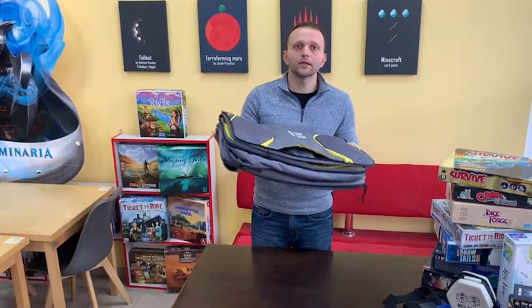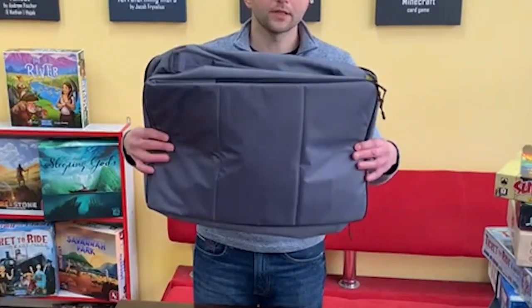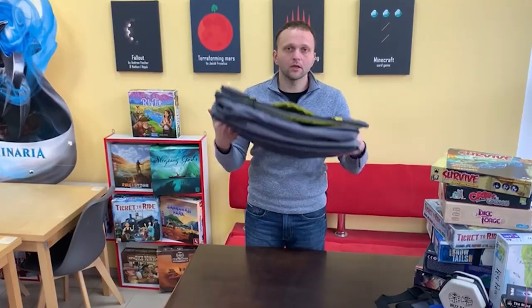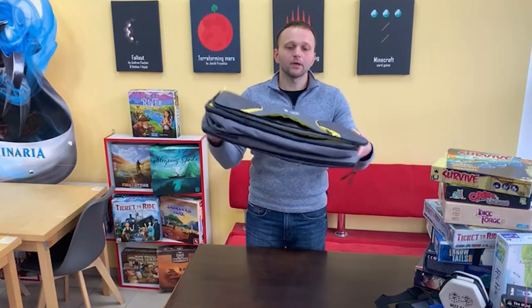This is what the bag looks like in its minimal size. When it is folded, it fits in a closet or under a bed. It's easy to store at home and send by mail.